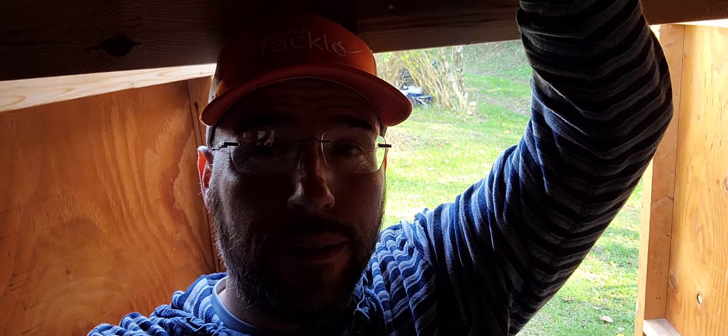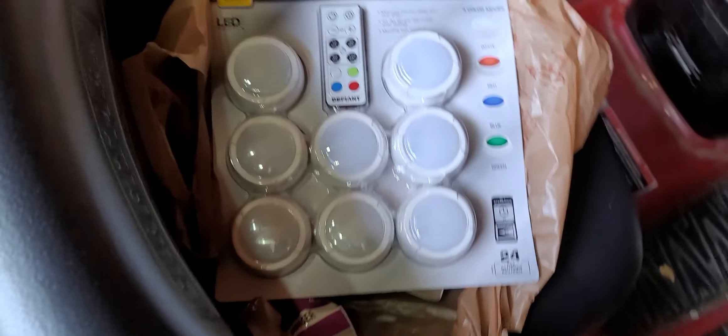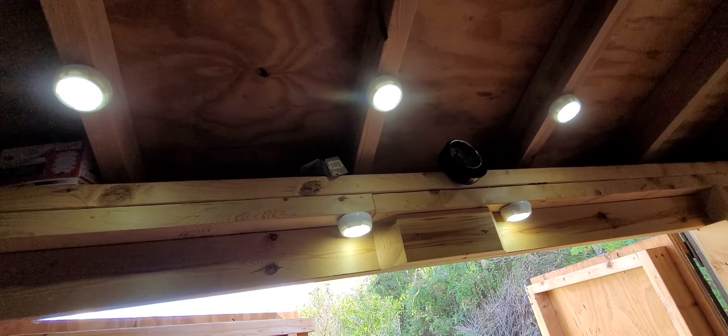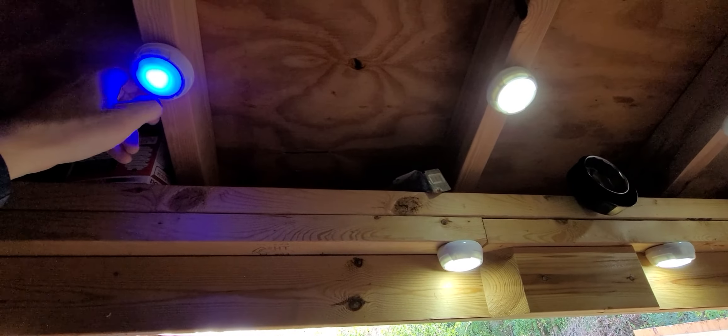Day 4 down here at Back Creek, just put in some Mickey Mouse sticky lights. Home Depot had them — they were cheap enough, like $5 for however many are in here, so almost $0.50 each. They change colors, not that that's a big deal, but they provide light.